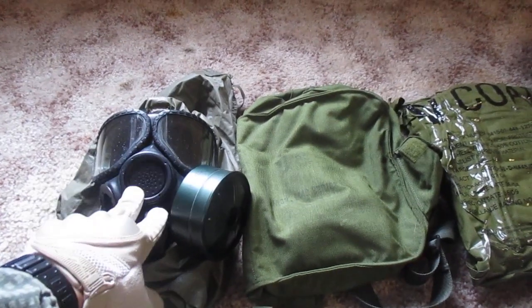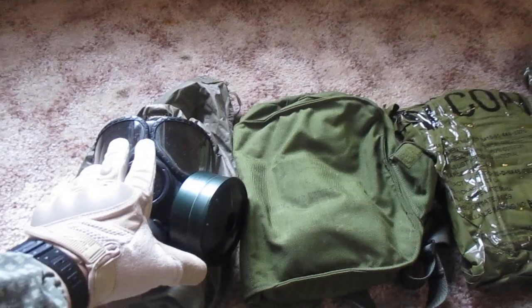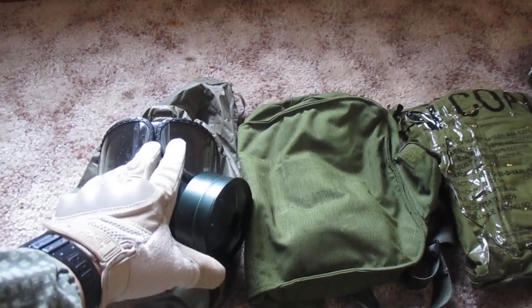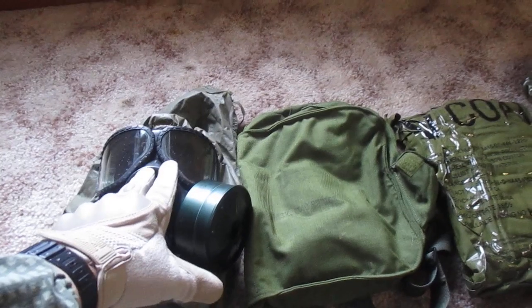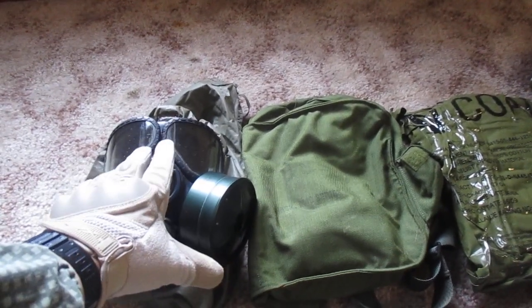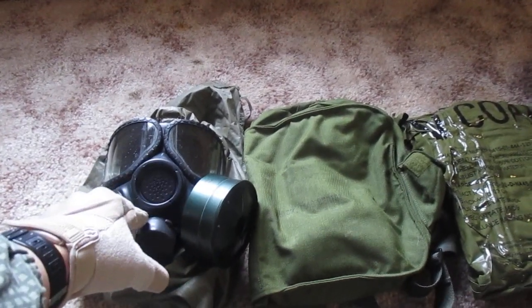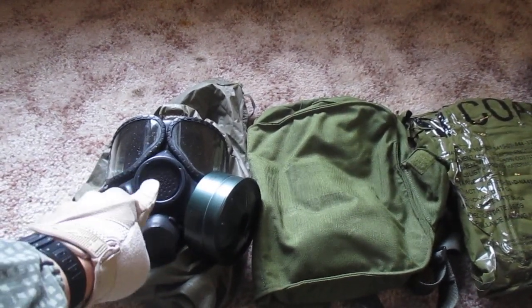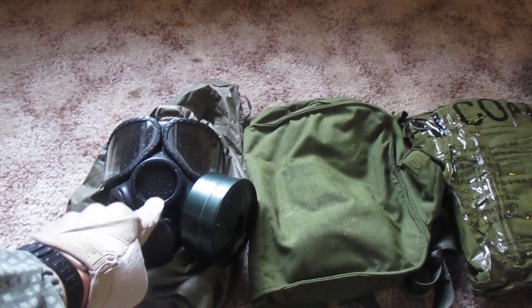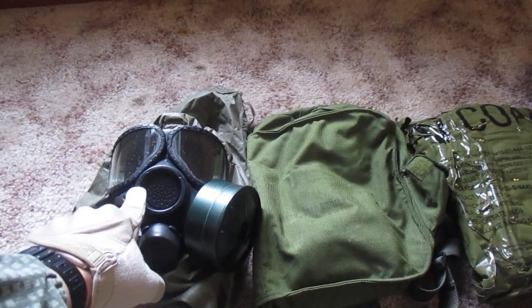If you have a foreign mask — German, Russian, Israeli, British, whatever — find translations of the appropriate manual, or at least find a site that gives you the inspection steps for going over the mask. You really do need to make sure your mask is serviceable. If there is a rip or a tear anywhere, it's useless.